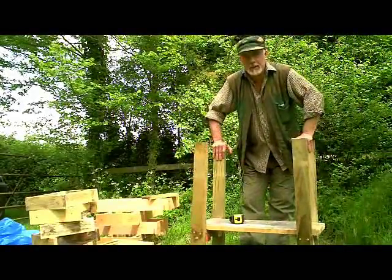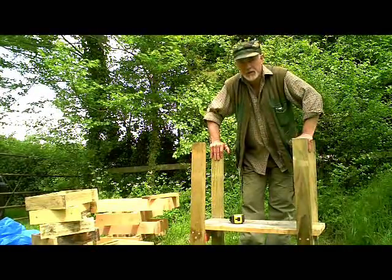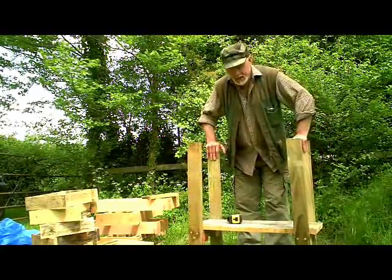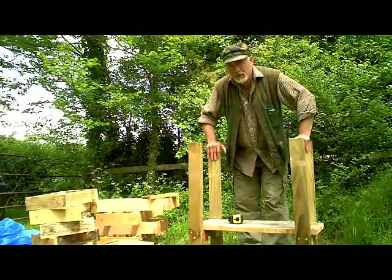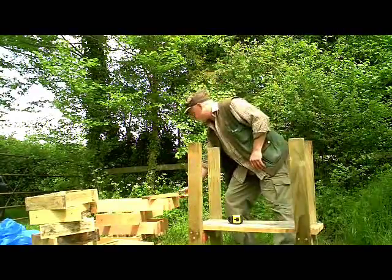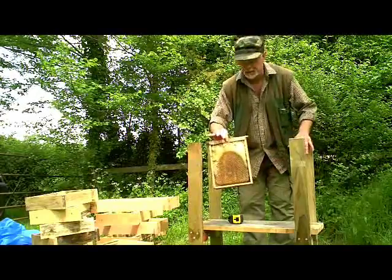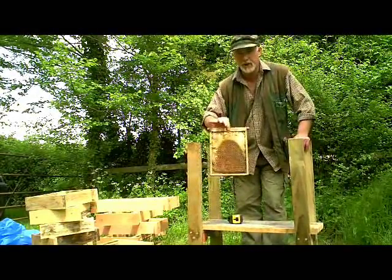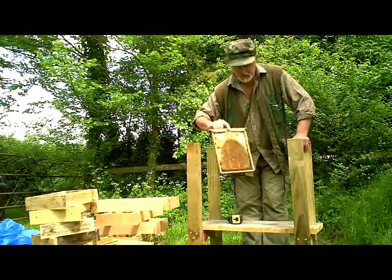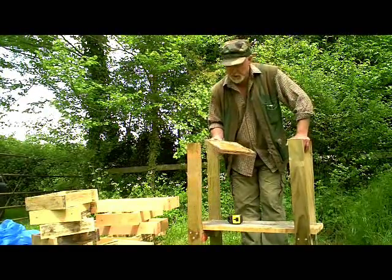Hi, this is Phil Chandler, and today I'm going to show you an idea for a new hive which I'm hoping is going to solve some of my problems and maybe help solve some of yours as well. The idea of this hive is that it's a way of converting from small frames, specifically half-dadent frames in my case. I've got a bunch of bees on frames like this and I want to put them into a bigger space, and this hive is designed to solve that particular problem but I think it could also solve one or two other problems along the way.